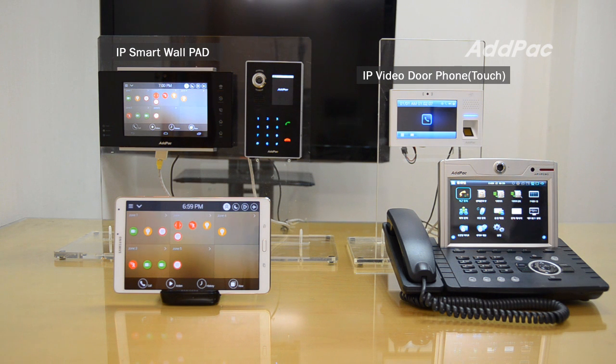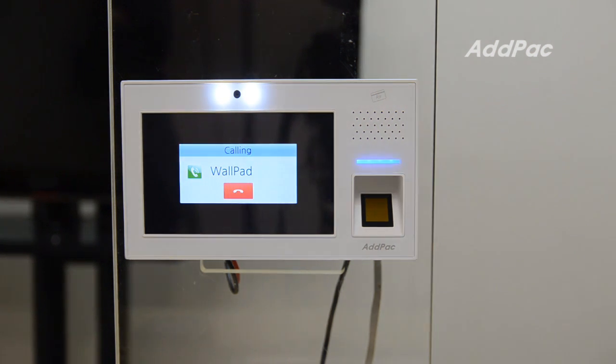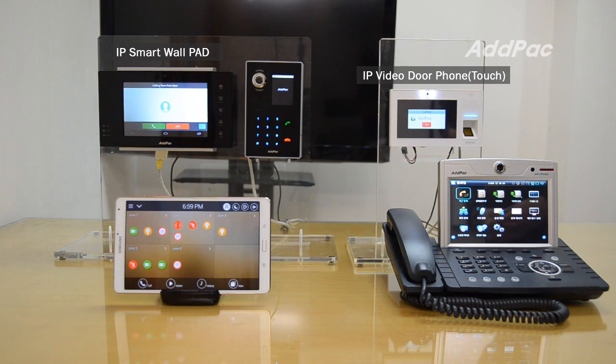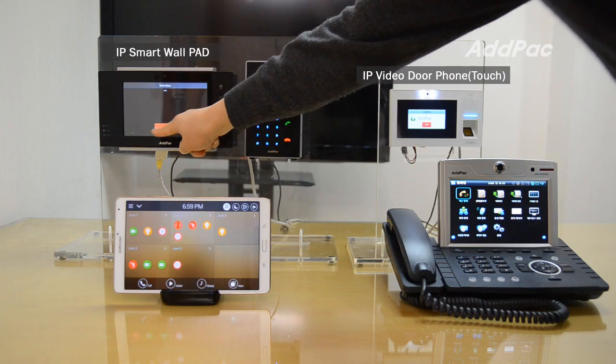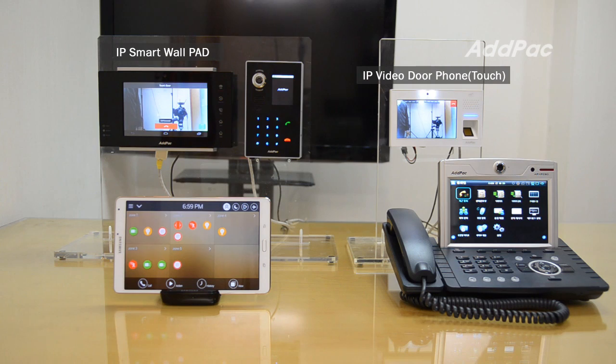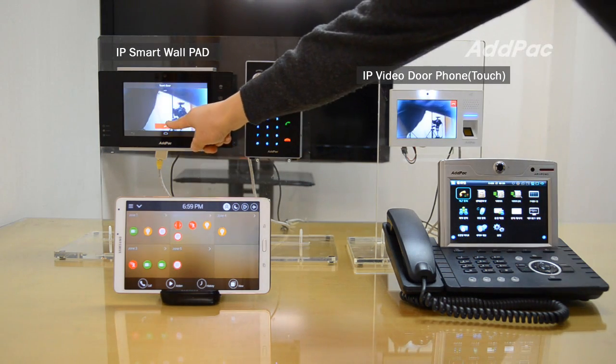For the demonstration, I'll show you. I'll use the call button. It's ringing. I'll release the call.